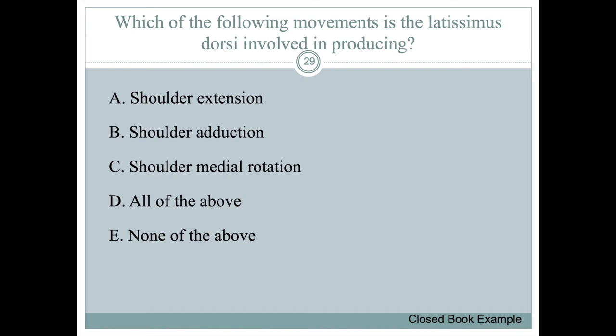Question: which movements is the latissimus dorsi involved in producing? The answer is all of the above — it does shoulder extension, adduction, and medial rotation. It has many movements associated with it. And remember, the teres major would do all of these things as well.